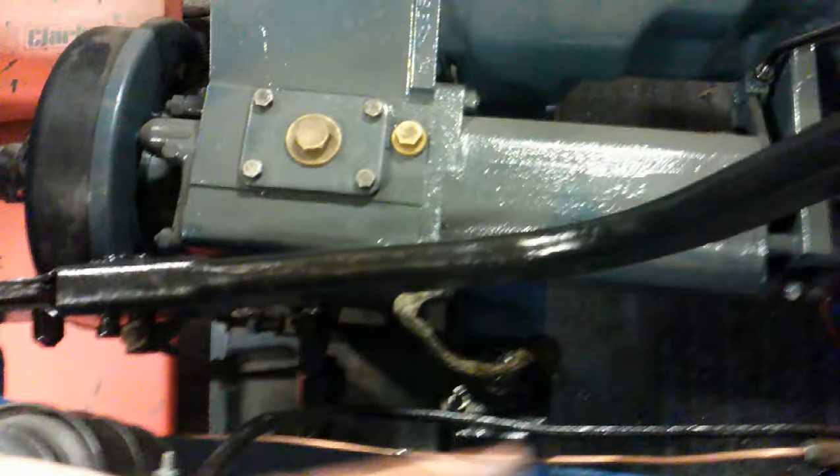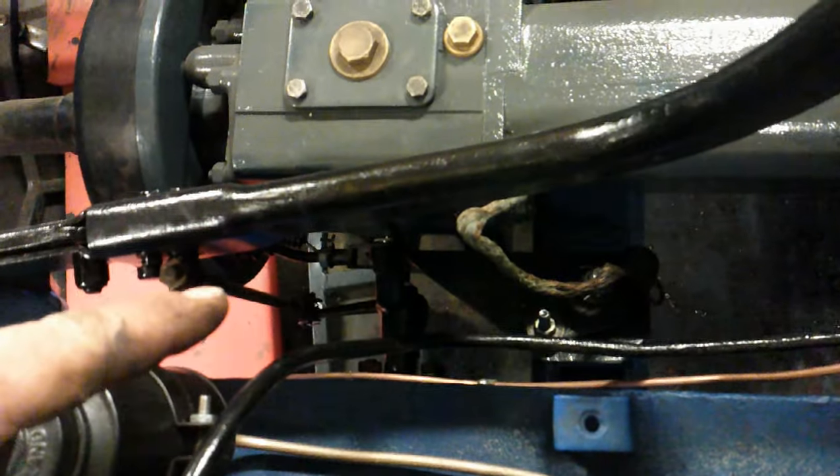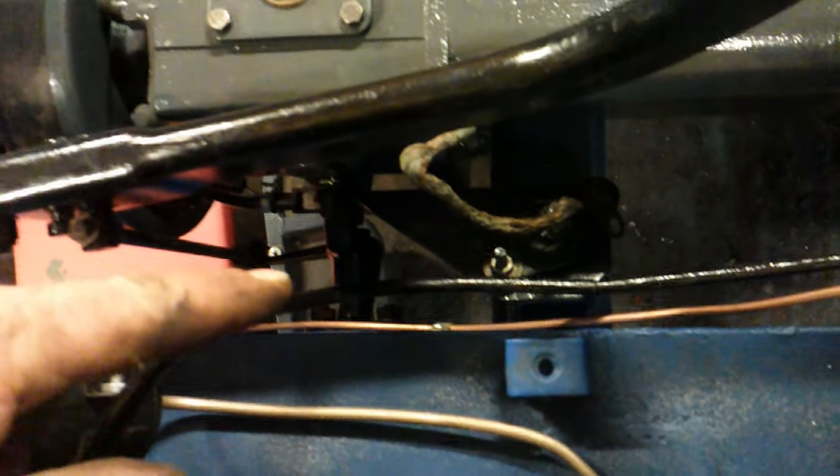The handbrake bolts onto the chassis. The tie rod goes down onto a little pivot, which transfers it from upward movement to backward movement into the drum there — so on and off. Obviously it needs adjusting later on. Handbrake's done. I've finished bolting the bulkhead into place now.